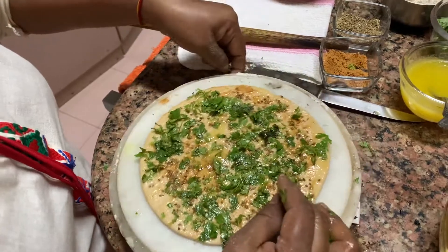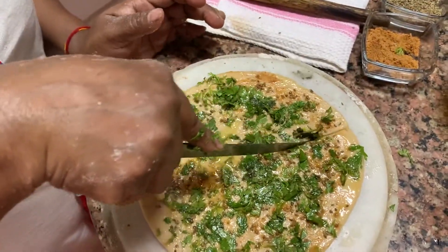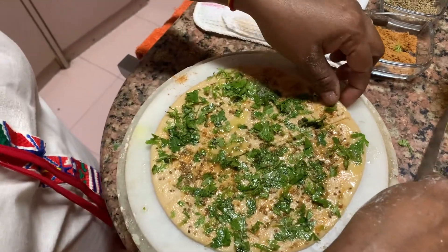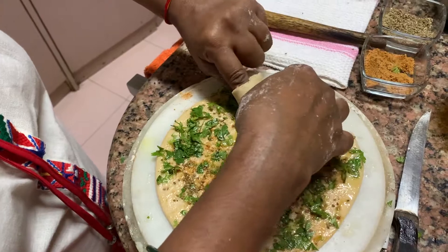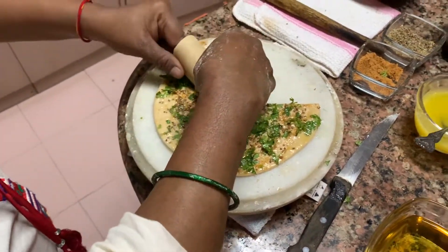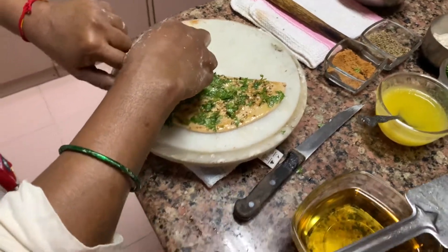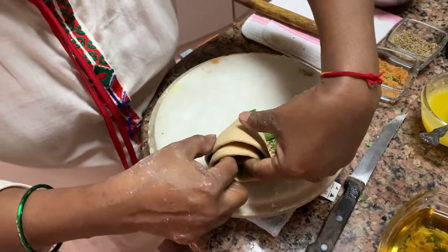Now take a knife and just cut it halfway through. Then, just like how you roll a samosa, roll it up — put your finger in there so it doesn't stick — and keep rolling it round and round. See how she does it. This is the trick that gives you the layers.